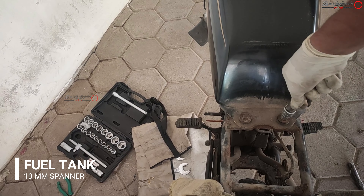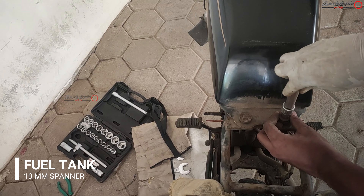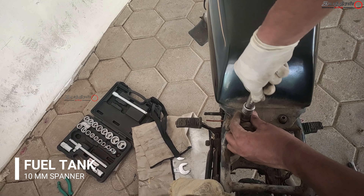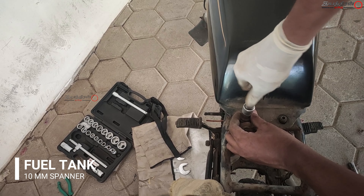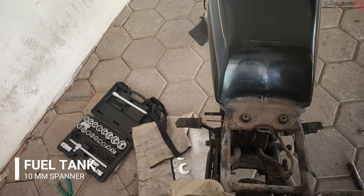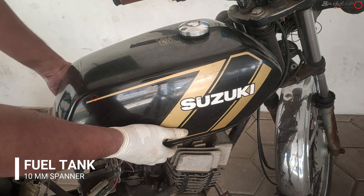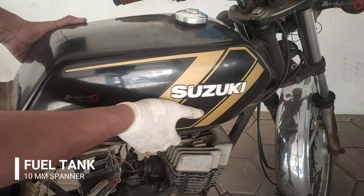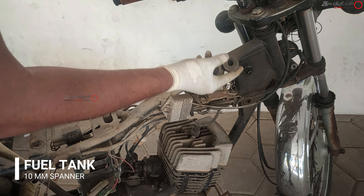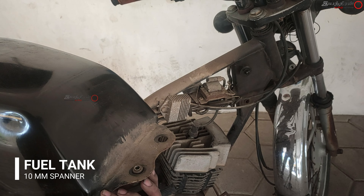At the front also there are two clips where the tank rests and is mounted, and rubber mountings act as dampeners to reduce vibration. After taking these two bolts and washers, we can lift the back part and slide and take the front one out. These are the two main rubber bushes; underneath some washers were there — take those and keep them in a safe place.